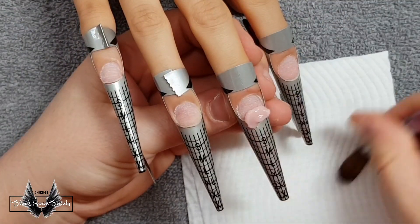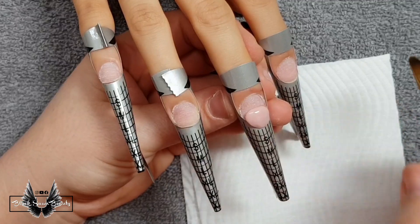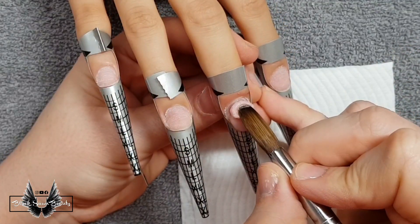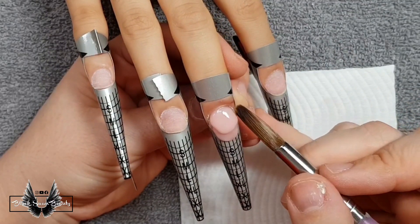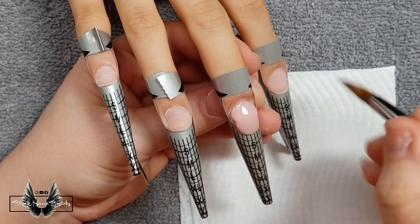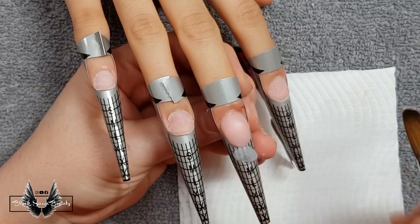I'm starting off with the middle finger and I'm using this cover powder from Pink Diva Nail Supply to extend the natural nail bed and make it look longer than what it actually is. When I finish sculpting the nail bed I'm going to use clear acrylic to extend the free edge of the nail.